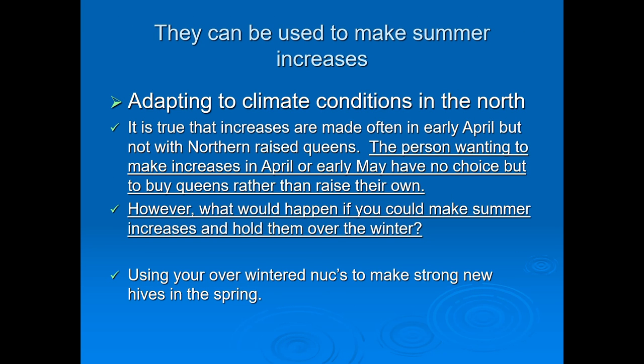Nucs can be used to make a summer increase. Adapting to climate conditions in the north: in early April, increases are often made, but not with northern-raised queens. The person wanting to make an increase in April or early May has no choice but to buy queens rather than raise their own — unless you already have a lot of bees and plenty of nucs and queens on hand. What would happen if you could make summer increases and hold them over the winter? You'd make more money, using your overwintered nucs to make strong new hives in the spring for good honey production.